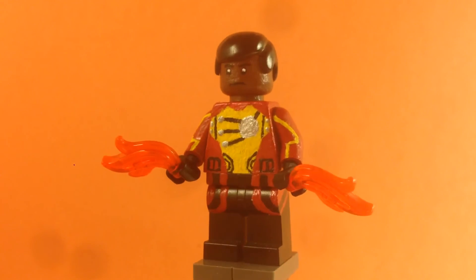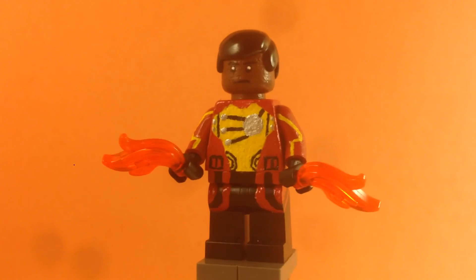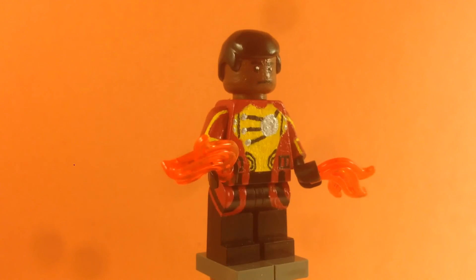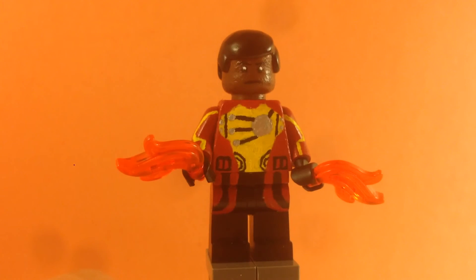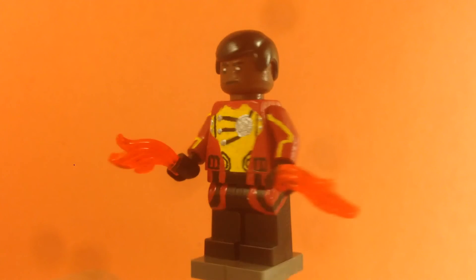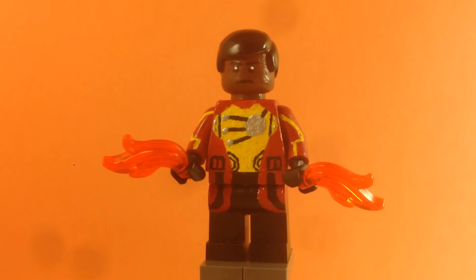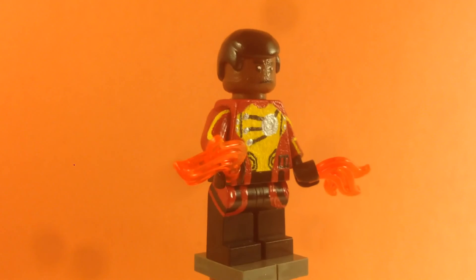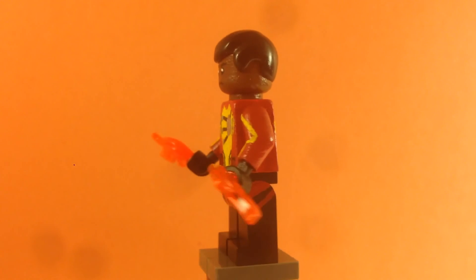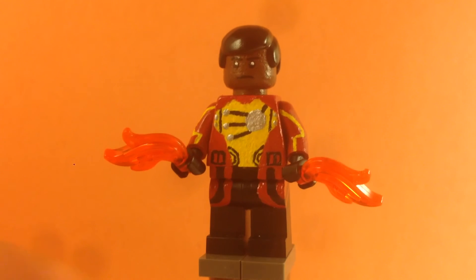For the head, I had to paint it brown because it was a yellow head. I painted the face with the black eyes, mouth, and eyebrows. For the hair, I gave him a hair piece instead of painting on the hair — even though he has really short hair, I think it just looks better. I had to paint the head brown because I don't have an actual African-American head.